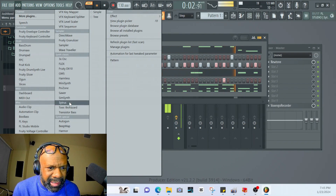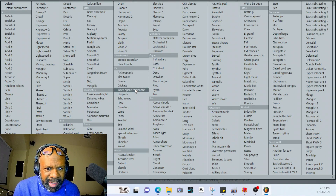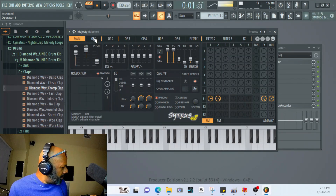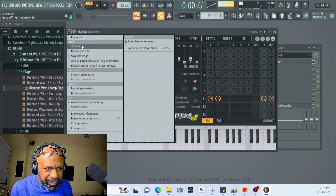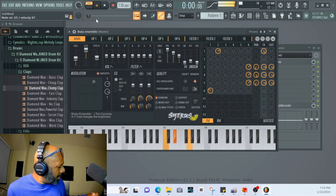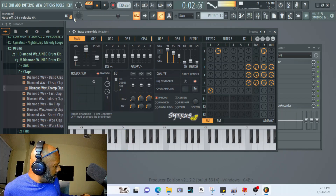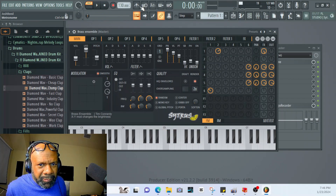Turn that down. I kind of want a trumpet or some shit like that — trumpet. Ay, brass. Where's some brass? Brass on. Not that brass. We'll just use that.